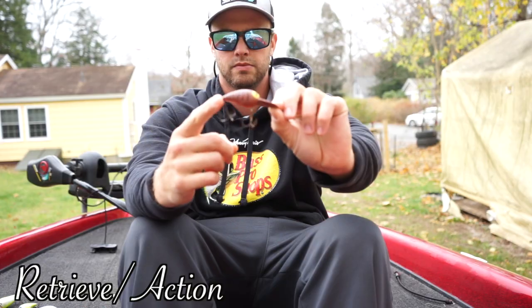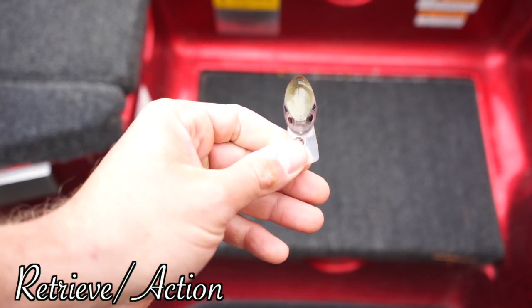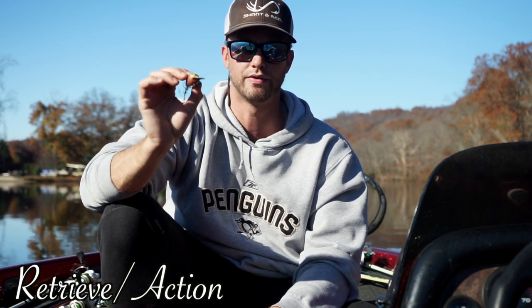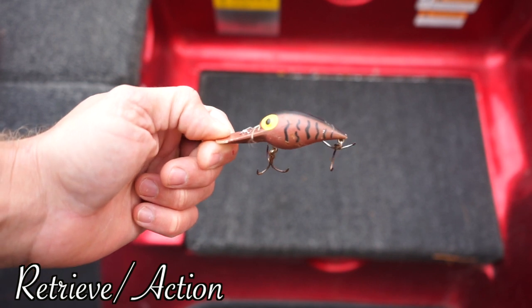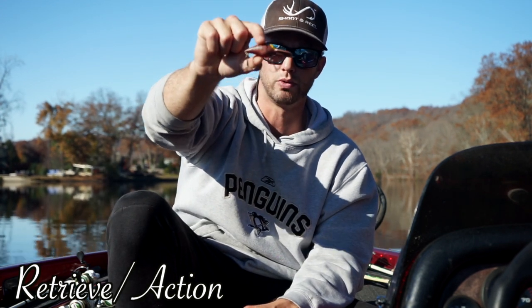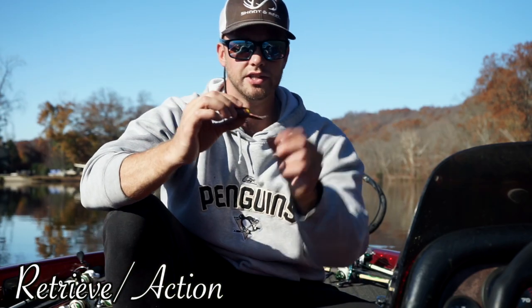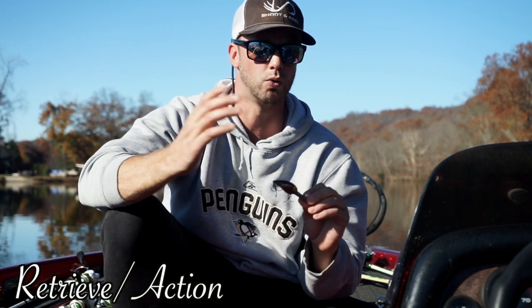The next two crankbaits I think are elite are the wiggle wart and the squarebill. This is a Storm Wiggle Wart and I don't know what it is about this thing — it is the best crankbait I've ever thrown that has a bill. If I had to own one other crankbait after a lipless it would be a wiggle wart. There are only two baits I've ever caught two smallmouth on in one cast — one is a jerkbait and the other is the wiggle wart. I caught two three-to-four pound smallies in one cast with this bait. It may look like a crayfish down there; it works especially when fish are on a reaction bite or the water is cold — add it to your box.